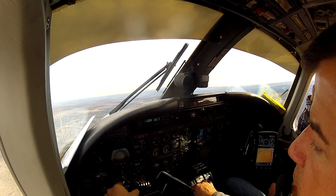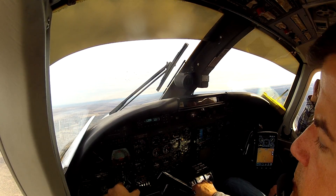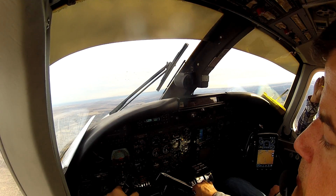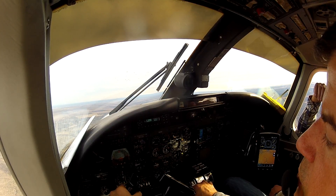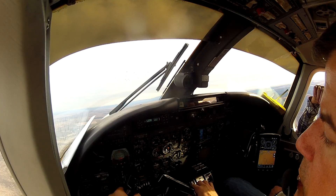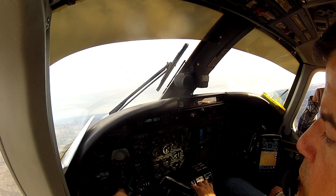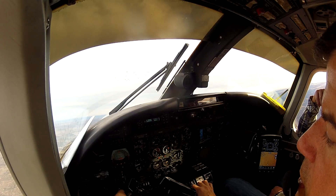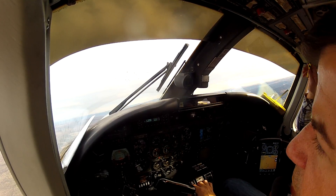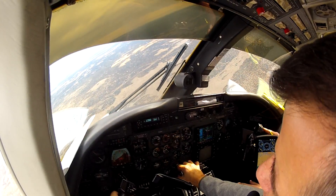Sedona traffic, this is Comanche 8720 Poplar, we are 10 miles to the west southwest, 6,800 descending, inbound for landing. Starting to decay very quickly now — take this one to a break. That's the indication. It's the buffet — oh there it is! Neutralize, right rudder, right rudder, left rudder.